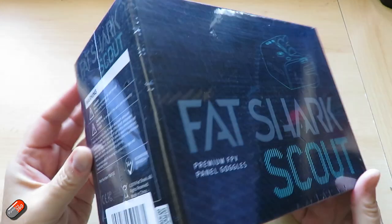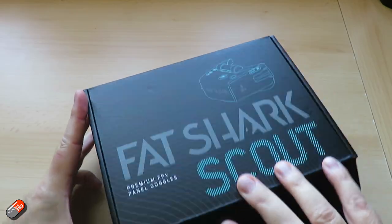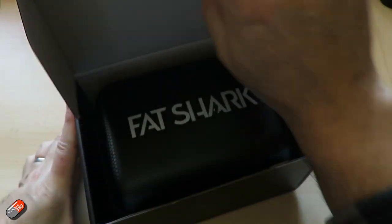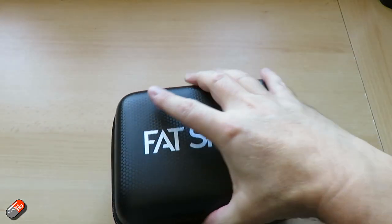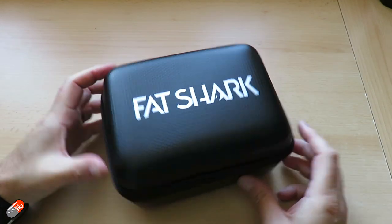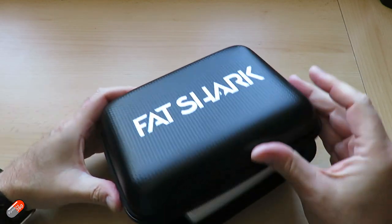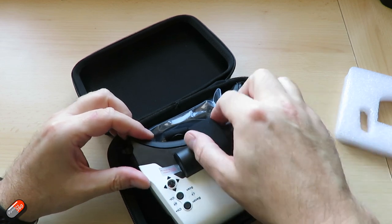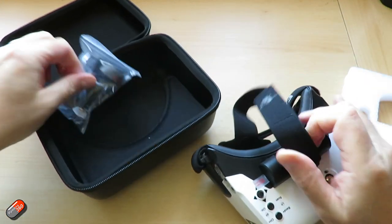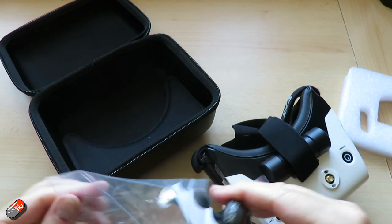In terms of the specs on these — again the Fatshark Scout, part number FSV1132 — the dimensions are 170 x 120 x 95mm and they weigh about 336 grams. Optics has a whopping 50-degree field of view, which is very big and very immersive. There are plastic lenses inside but they are dual lenses, not Fresnel lenses or anything like that which you get on really cheap goggles. At the back there's a 4-inch display with 1136 x 640 resolution.